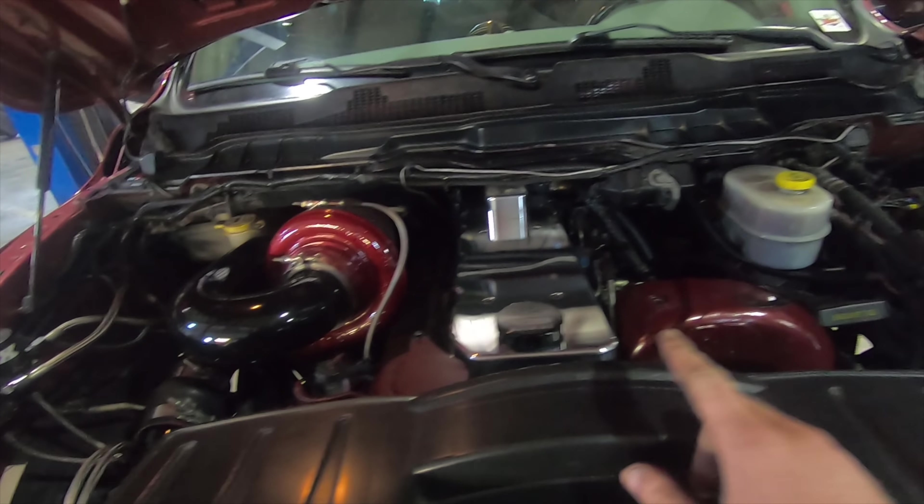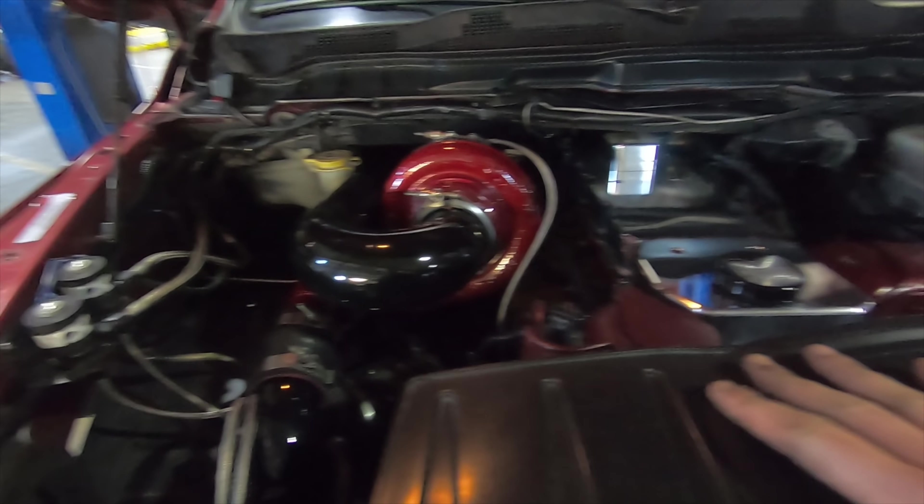I just want to introduce a new project we have getting started here today. This is customer Matt Gardenia's truck - it has a Predator Series DNJ in it, two stages of nitrous, and all that fun stuff. This is a fourth gen and we are putting a removable roll bar in it.